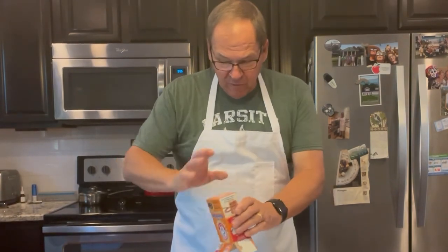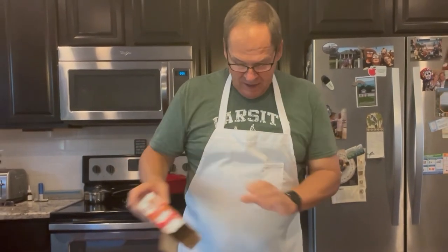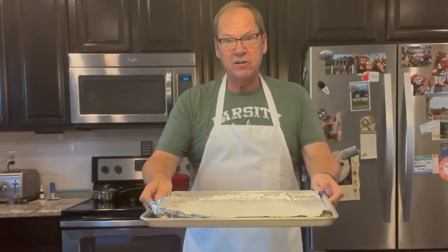We've got the oven turned on and set to 350 degrees. We've got our baking soda on our cooking tray and then all we have to do is pop this in the oven and let it bake for an hour.